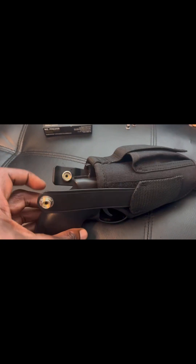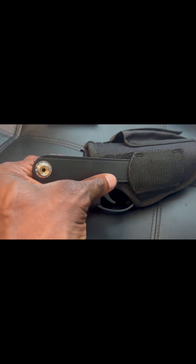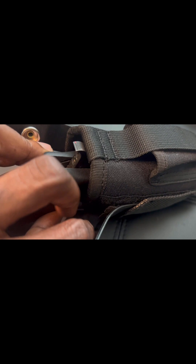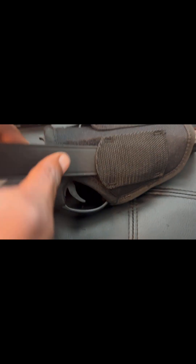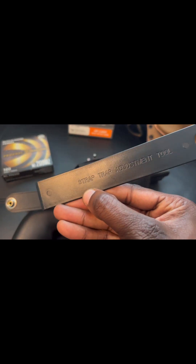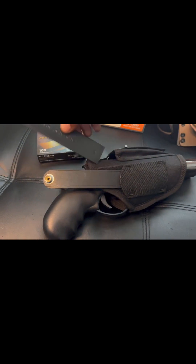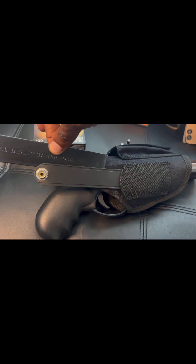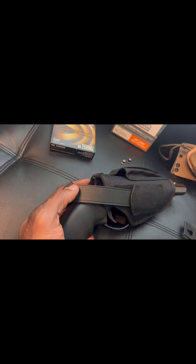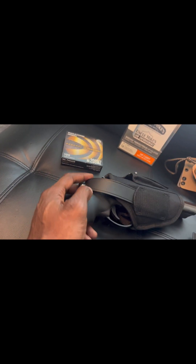Anyway, it's gonna come with this strap here that buckles in, and behind here there's a strip for velcro right there — you just tack that on the back. It's also gonna come with this piece, which is very important: this is your strap trap adjustment tool. Basically you just put it behind here and guide this strap into place. Once you get it to your liking, test it out and see if you can get that button closed. Don't lose that — this is very important.